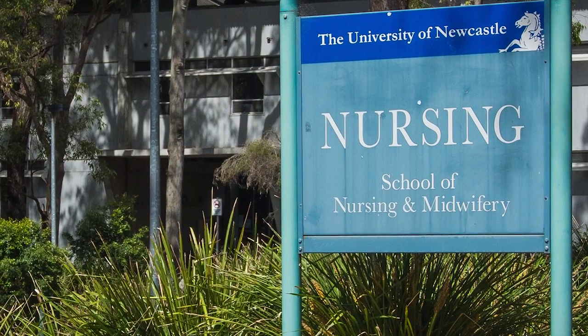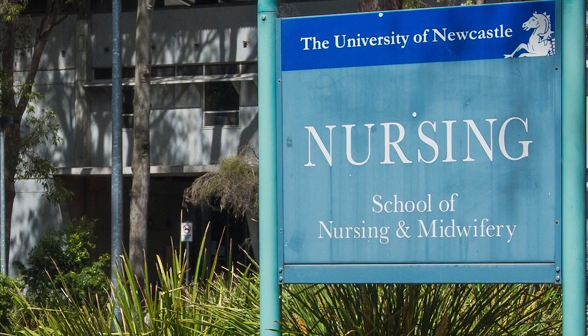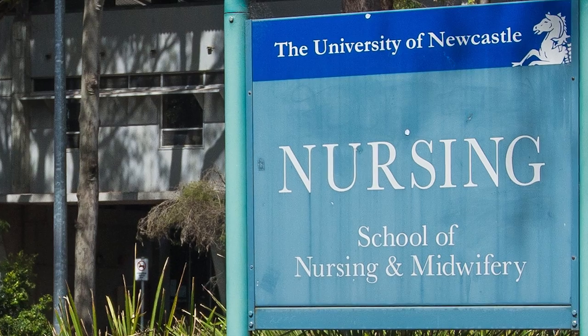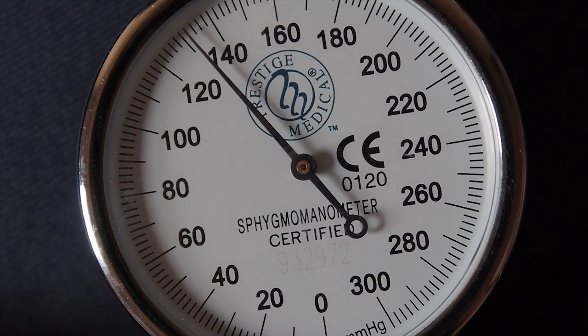There are a few indications for measuring blood pressure. Some include establishing a baseline for observations, assessing the patient's haemodynamic status, or to monitor fluctuations of the blood pressure due to the pathophysiology of diseases or medical intervention.